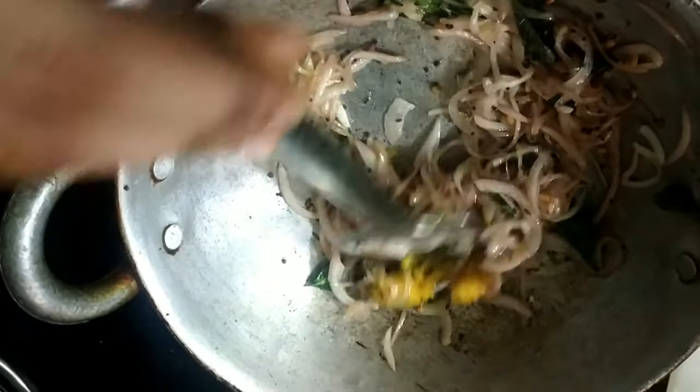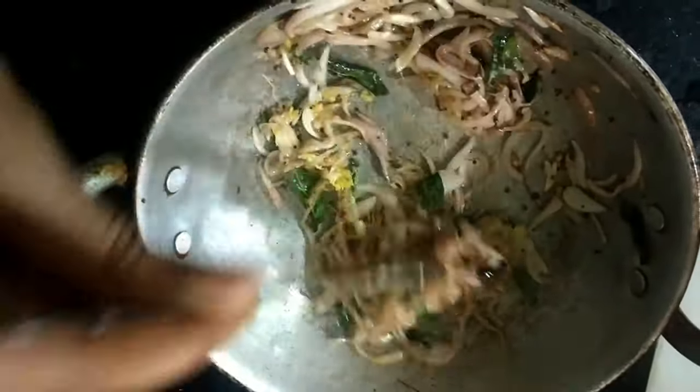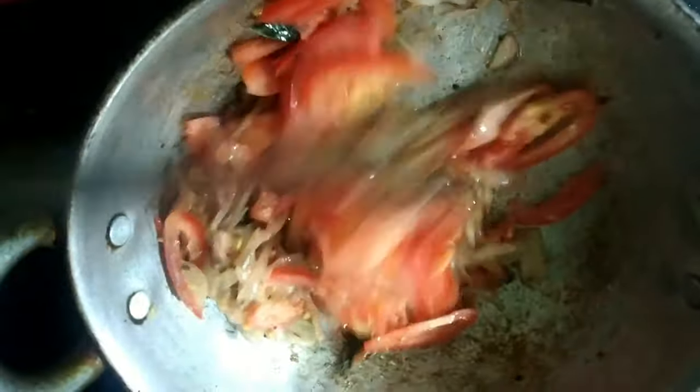Keep cooking the onions in the pan. Next, we will add tomatoes. We will let them cook in the oil. We will add the tomatoes.